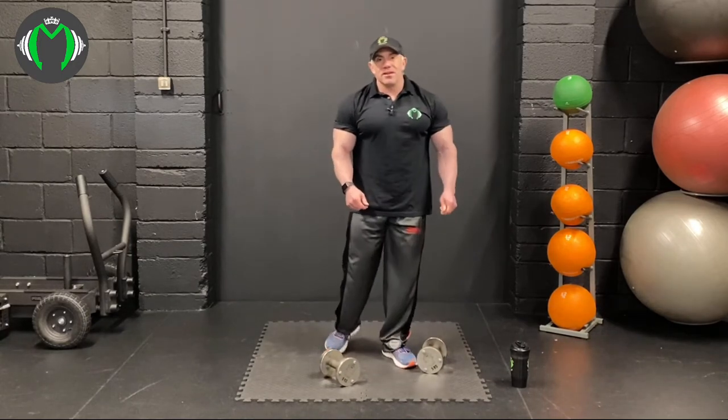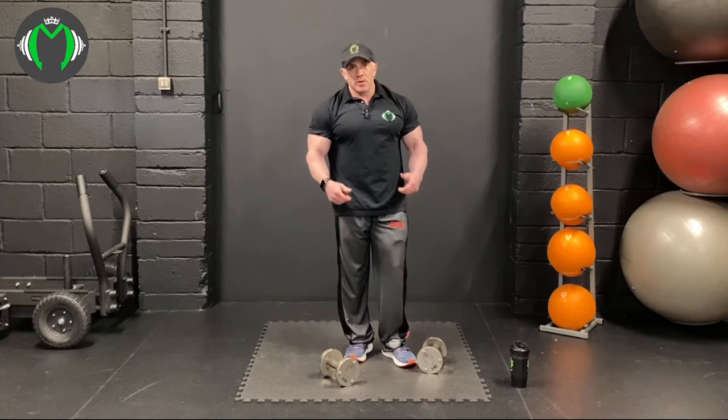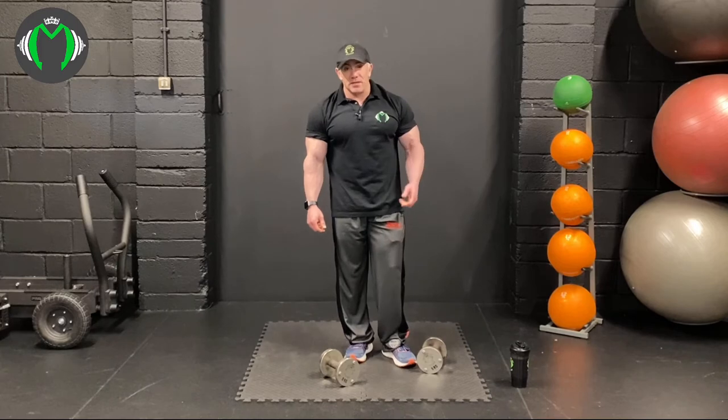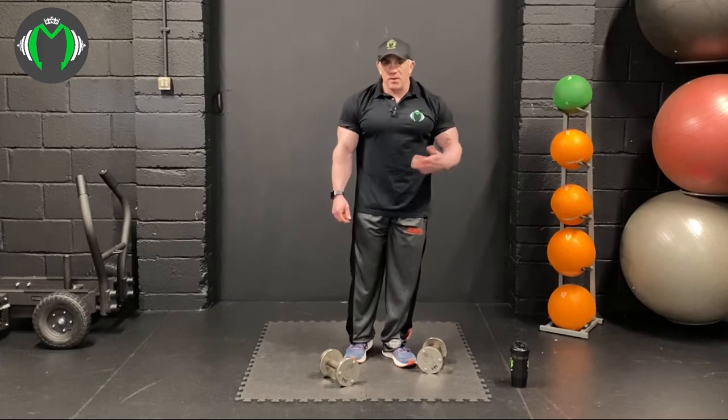Remember the weights we're lifting here aren't heavy. If you're training at home you've probably got to make do with what you've got. So increase the intensity a little bit and push the volume up. If you want to do 20 reps, that's fine — 15 reps is where I normally sit.